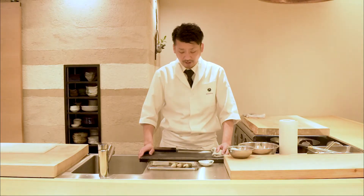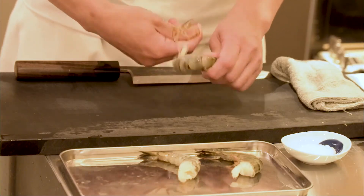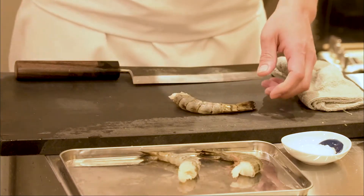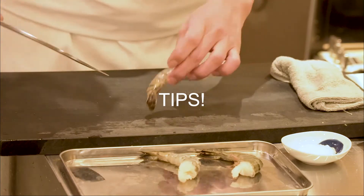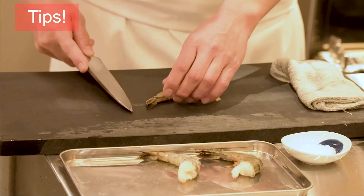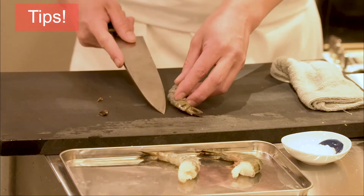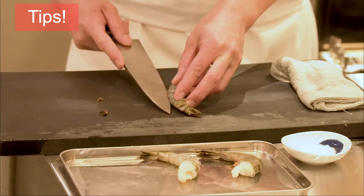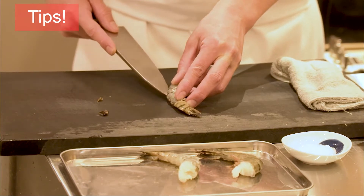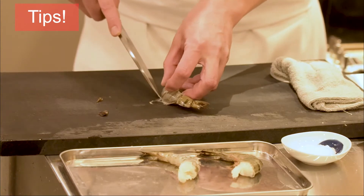Now let's prepare the shrimp. First, let's peel the shell off. Once you peel the shell off, cut the tail off. If you don't, it'll splatter when placed in oil, so it's best to cut the tail off. Next is the digestive tract on the back — make a cut from the back towards the abdomen and remove the digestive tract.